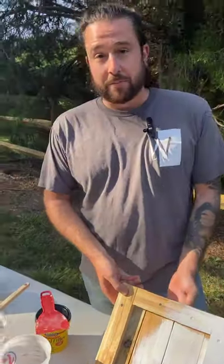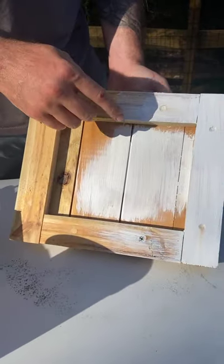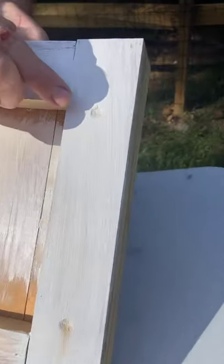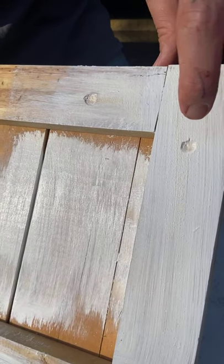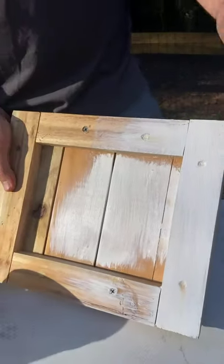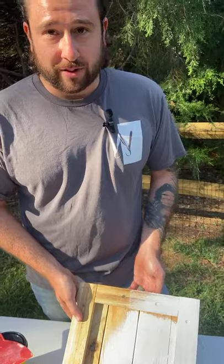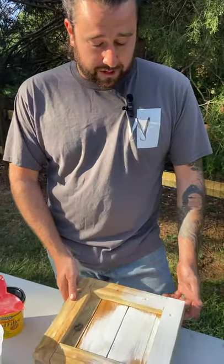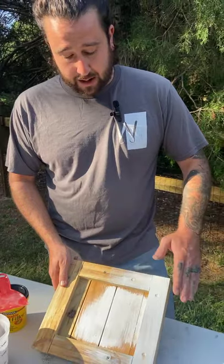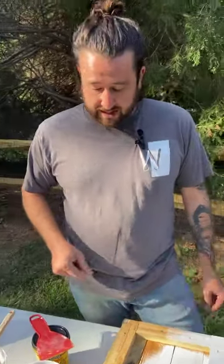The next step would be to apply the primer. As you can see, we've already started here. This is a good example of where these screw holes are showing through — that's the kind of look you can have if you don't take the time to fill that, let it dry, sand it, and apply another coat as needed. Your finish should not look like that once it's done. Since we had applied some primer for something else we were doing, we can still come back, put a little bit of wood filler on that, do a light sand, and then continue with our painting.